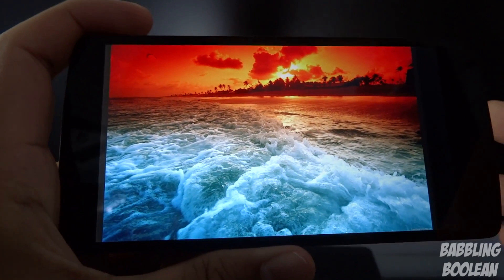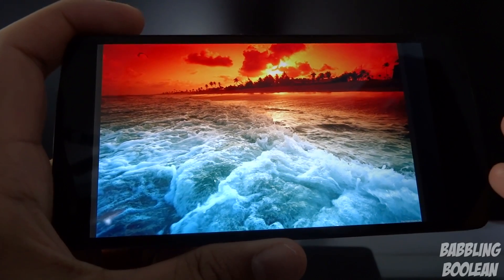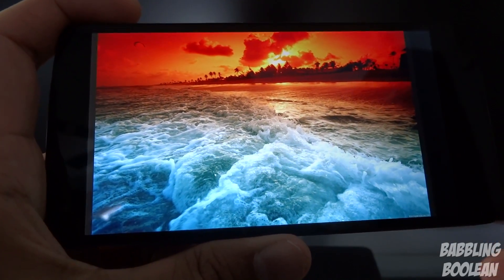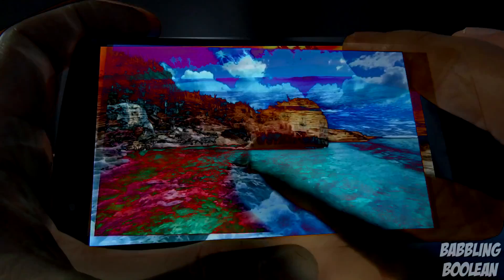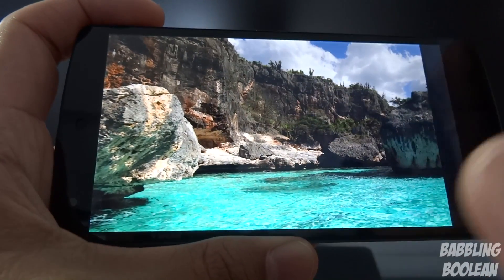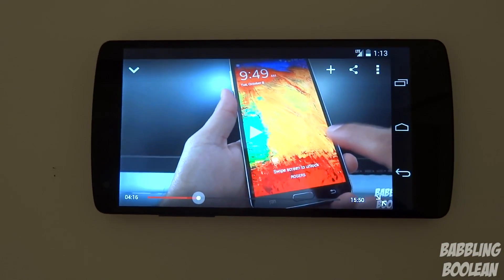In terms of screen clarity, this is a 1080p HD screen and it looks absolutely stunning at three-quarters brightness. With my own eyes it's far brighter than it appears through my camera, which is making it look dark. In person, it's very bright, very vivid, and the colors and sharpness are fantastic — the detail is just outstanding.